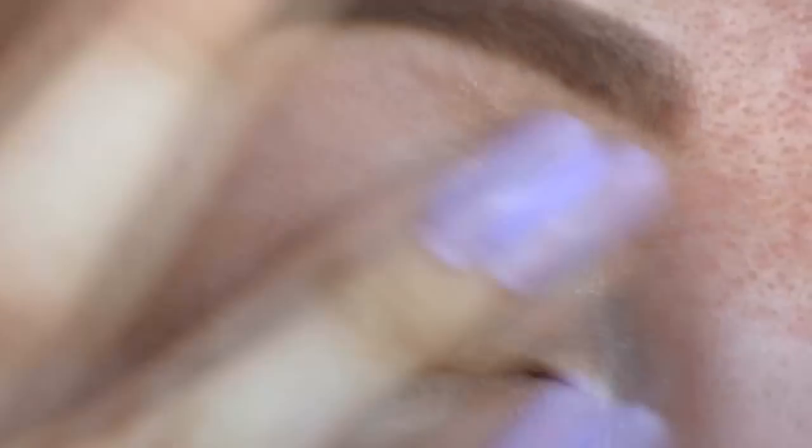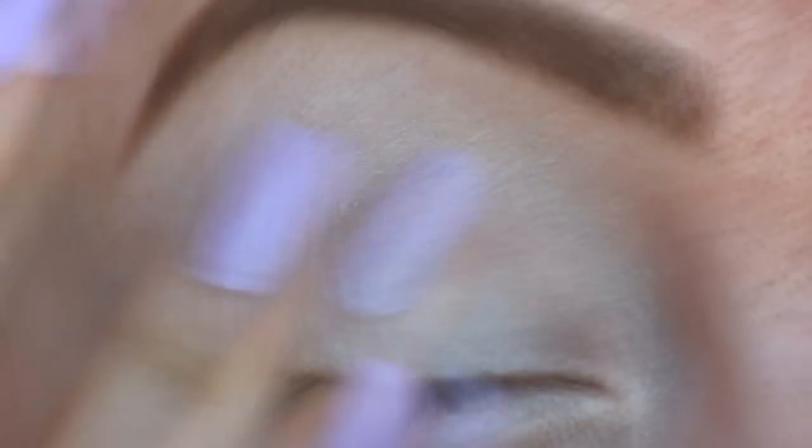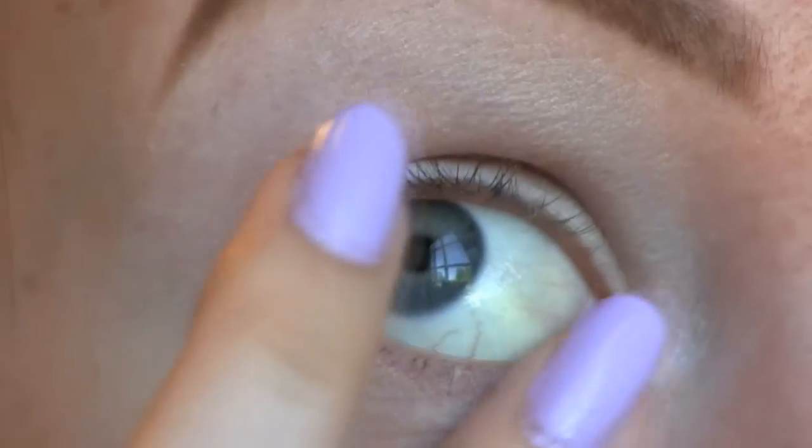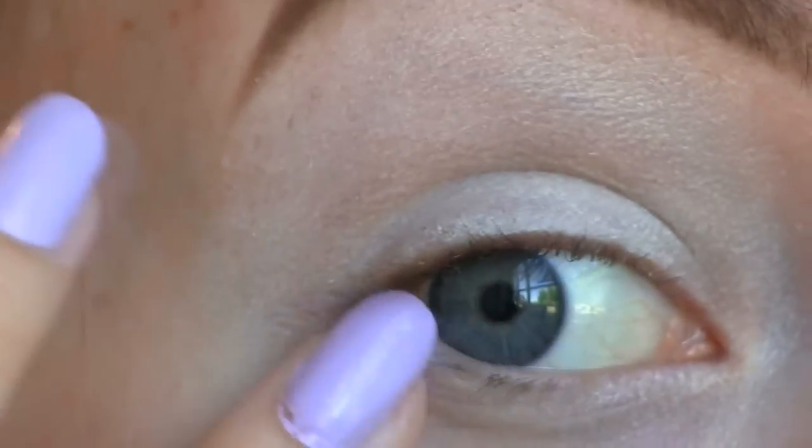First I'm applying my Sigma eyeshadow base in Persuade. Now I'm just blending out my NYX Jumbo Eye Pencil in Milk and I'm going to use some very light colors today — this white base will just make them pop.